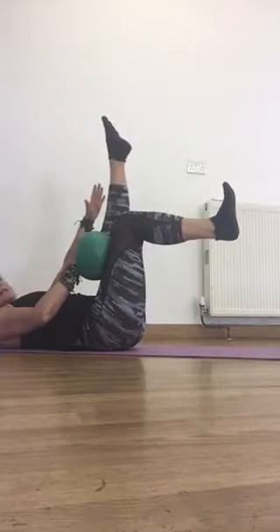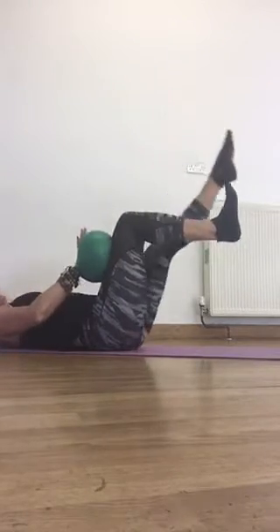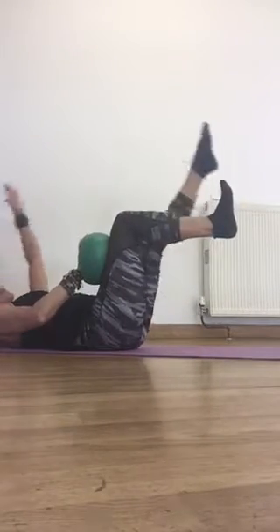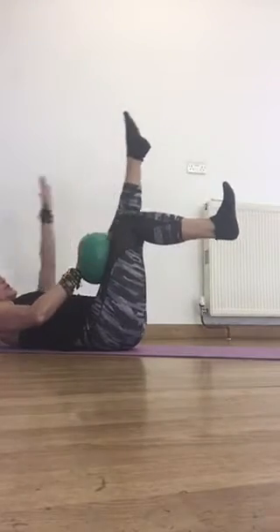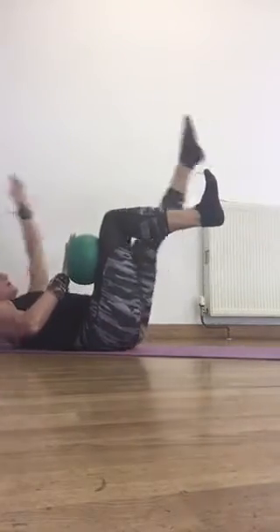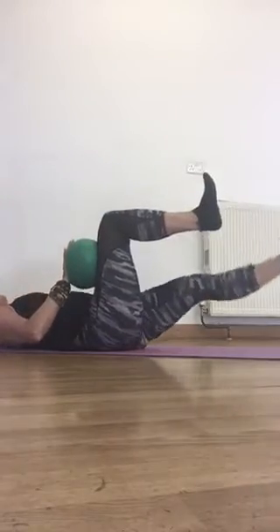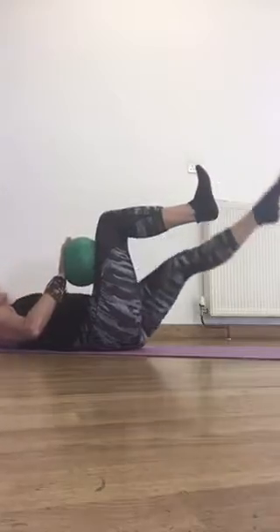Now to make this really challenging, I'm going to try and squash the ball with my hand, but at the same time I'm pressing my leg up into the ball. So I'm pushing in two different directions. And then I'm going to start to lift my head and get a little bit higher if I can. You're going to feel this all the way down your tummy because we've got that big arm movement going as well.